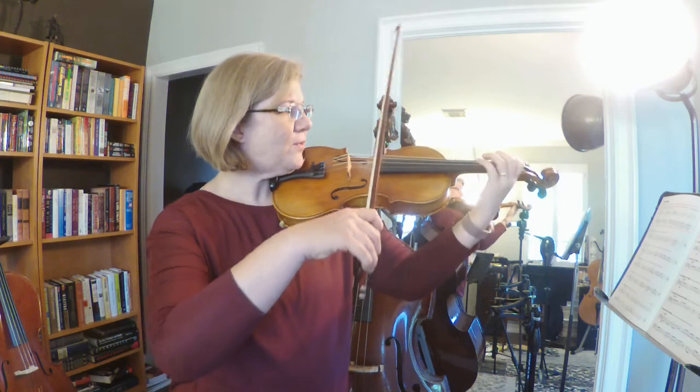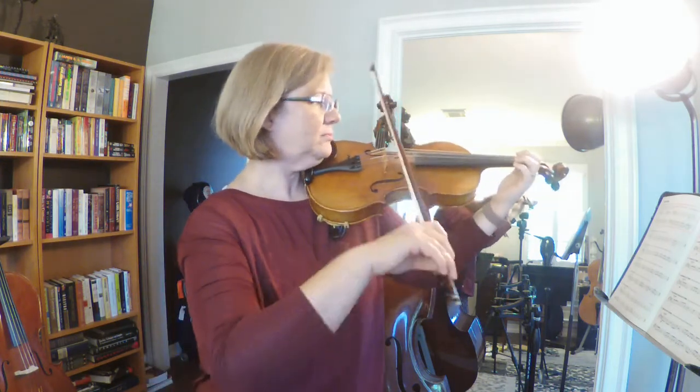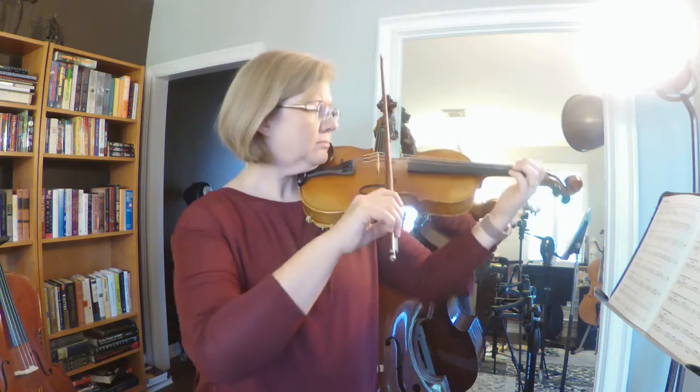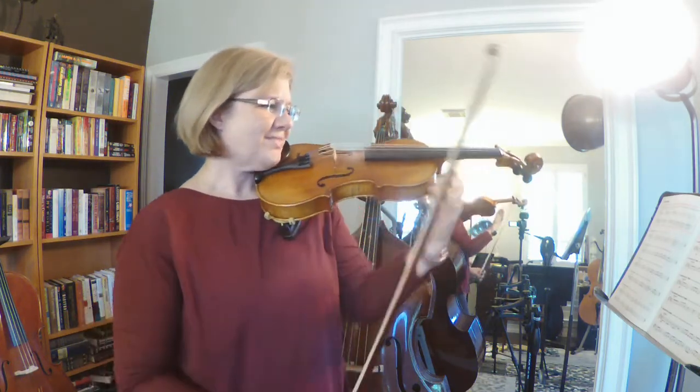One, two, three, four, five, six. [plays exercise 99]